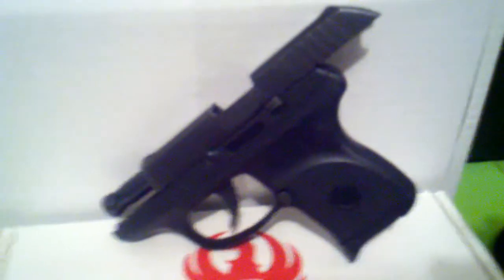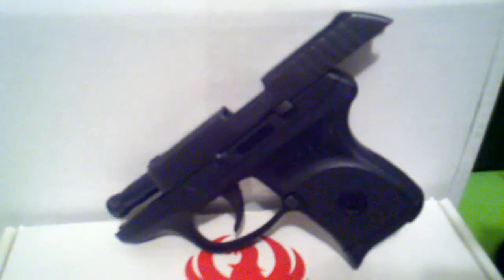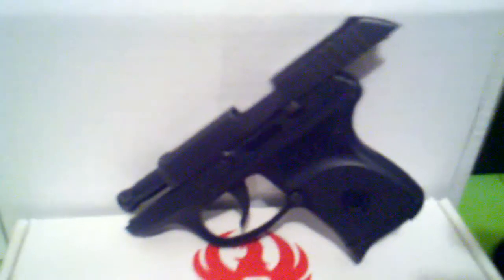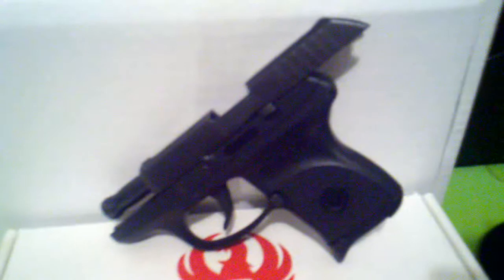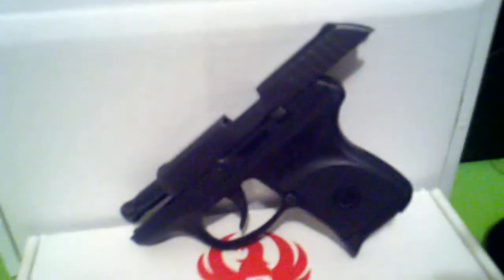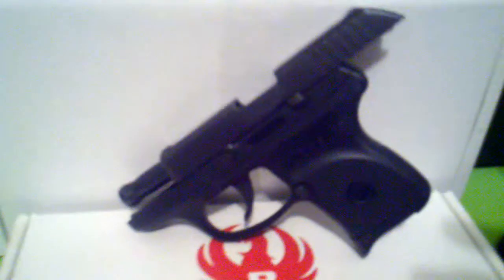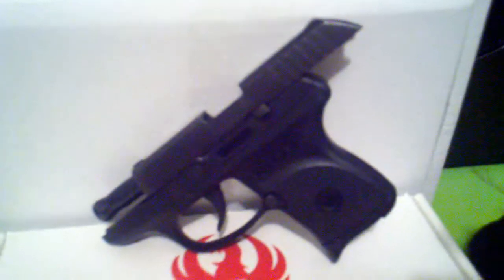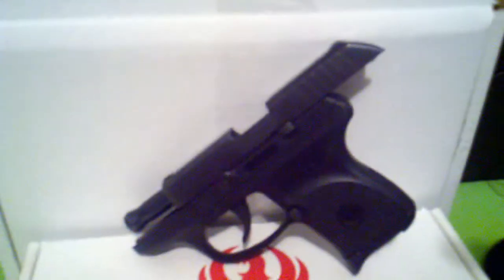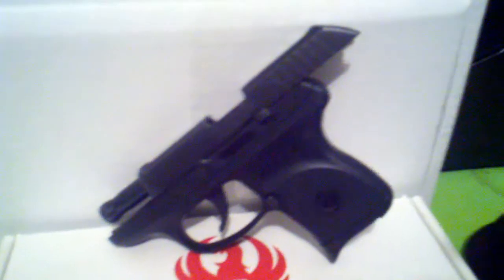This gun will shoot just about anything — it'll eat whatever you throw at it. When I'm just target practicing, I'm using whatever is available to me. I've tried some Federals, Remingtons, PMCs, and Magtech. So far out of about 200 rounds, I've only personally seen one jam in this gun.